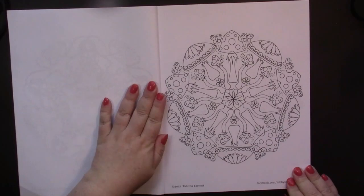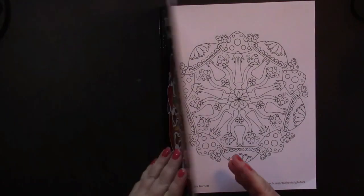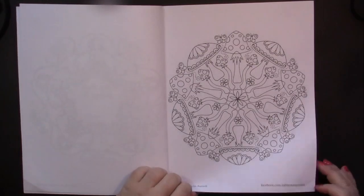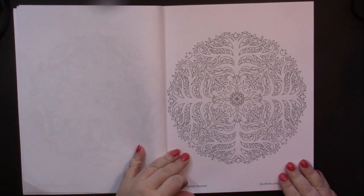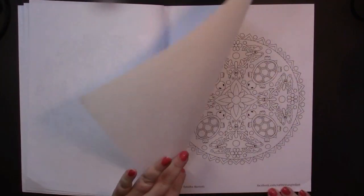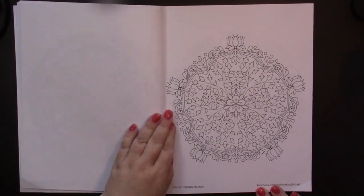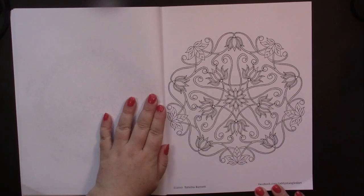And we start straight into the mandalas — or wait a minute, garden circles. Let's make a little bit of a distinction there. I think we can pretty much call all of these mandalas; we may have a couple that don't qualify and we'll see. I haven't looked through this yet myself. The book is printed on one side of the page; the backs of the papers have been left white, which I appreciate.